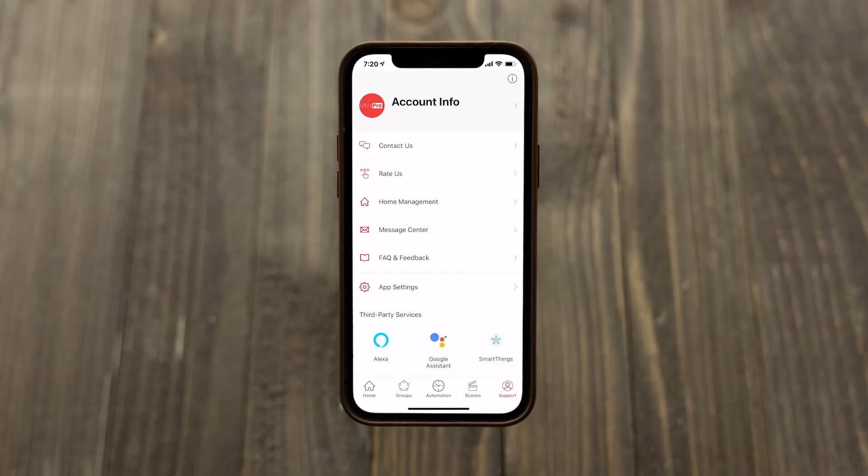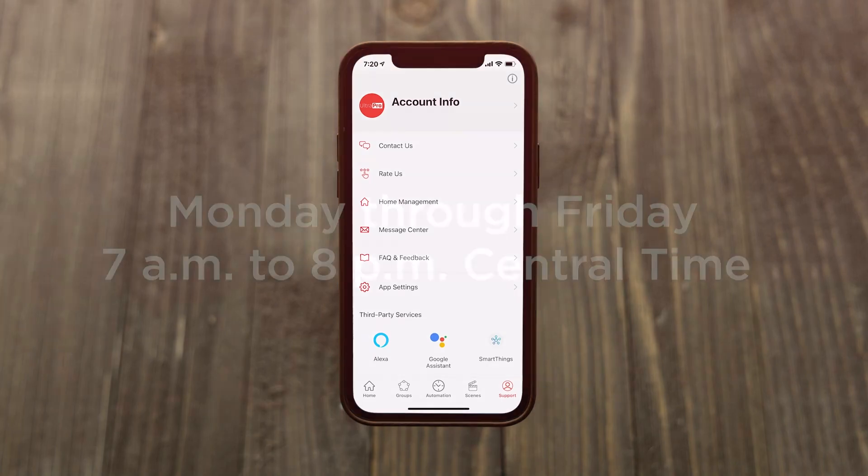For more information, visit the support section of the UltraPro app or call our U.S.-based consumer care Monday through Friday, 7 a.m. to 8 p.m. Central Time using the number found in your product manual. Additional how-to videos are also available at the links on screen and in the description.